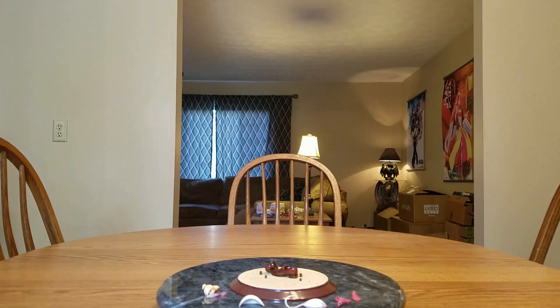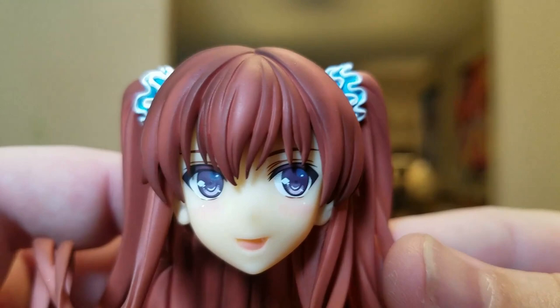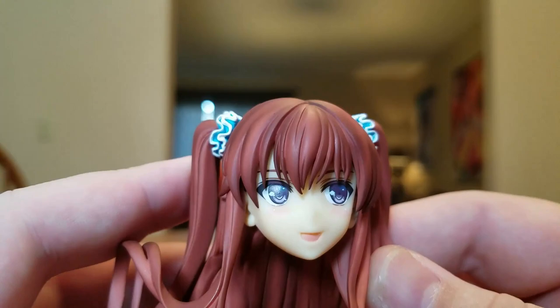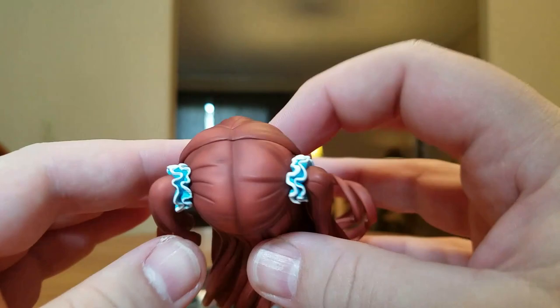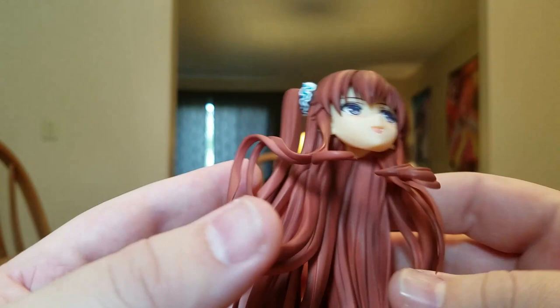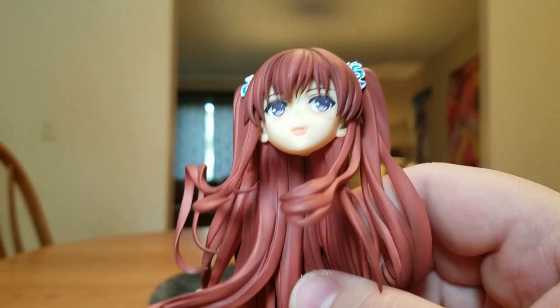We'll start with her head. There is her expression — she is a very happy girl. She's got a little moe fang. Her eyes are very, very beautiful. She's got some detailed ears under her hair and man, she has a lot of hair. She's got some scrunchies holding her hair into little pigtails. Look at all the sculpting, all the shading, all the strands and everything — very, very beautiful hair. You can see where it goes over her shoulders. Very beautiful face, very beautiful girl. She is blushing a little bit and she's got a little moe fang.